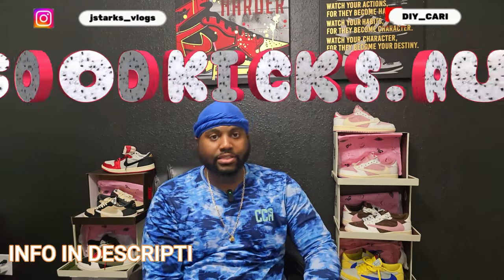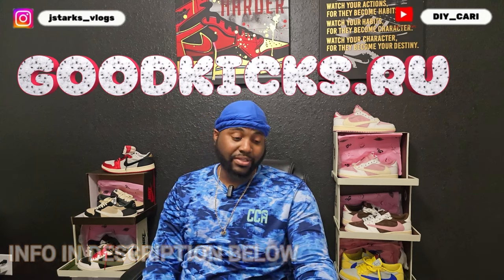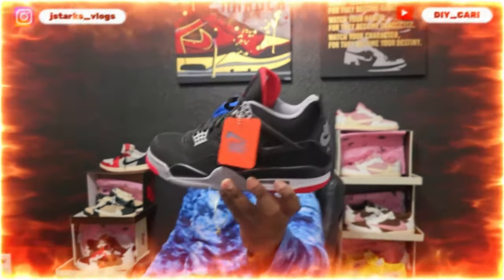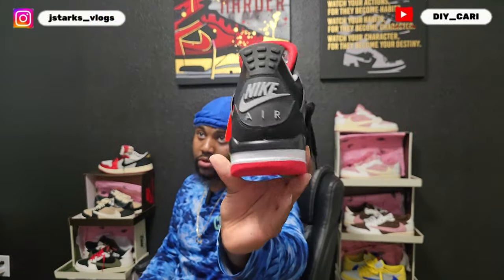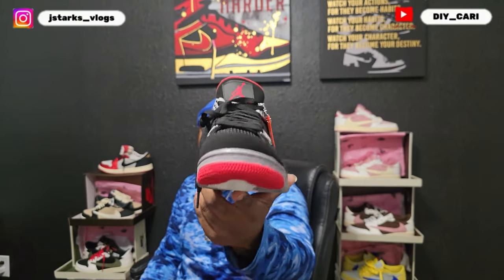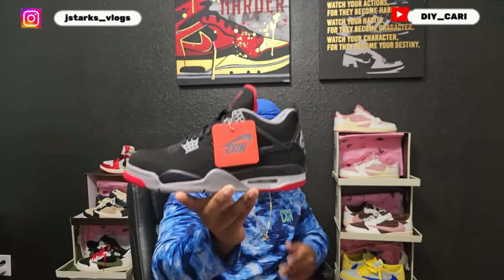Let me know your thoughts. These came from my good people over at Good Kicks — shout out to them for sending these out, I really appreciate y'all for keeping me busy and keeping me in the know with what's out. These have not been out for a while. This is the Bred 4 with the Nike Air. Let me take that back before people jump on me — I said original, but this is the Bred 4, not the reimagined.